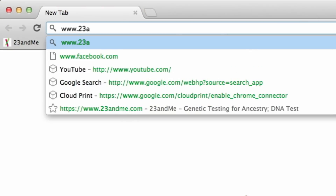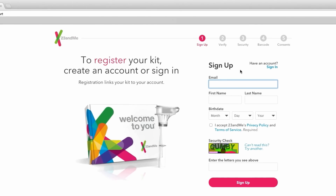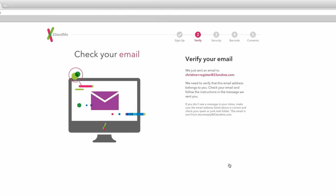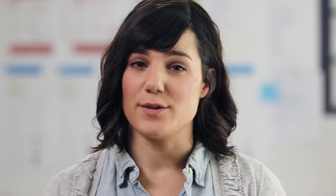While you may be excited about providing your sample, the first thing you'll need to do is create a 23andMe account and register your kit. Even if you provided your email address during your order, you may not have an account yet. Simply follow the prompts to either log in or finish setting up your account. Remember that your results are provided entirely online in your 23andMe account and they're not sent to you by email or mail. You'll need to log in to your account to access your data.